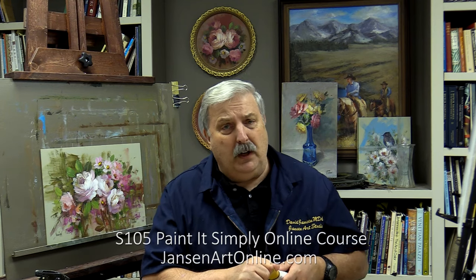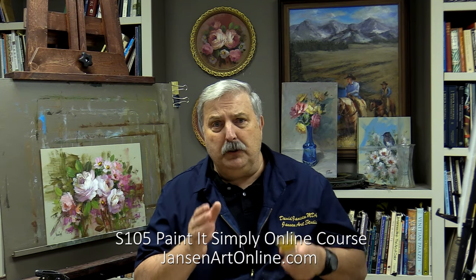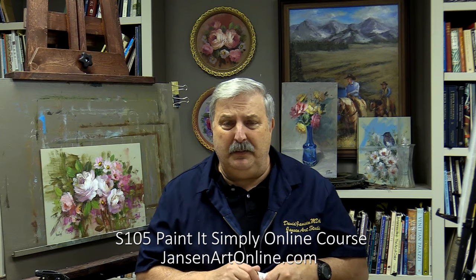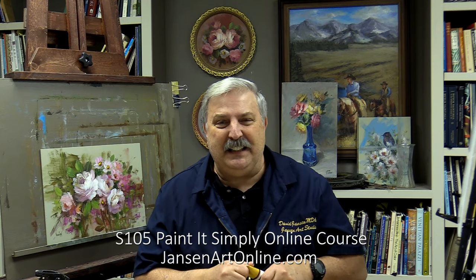This is a beginning basic rose from our S105 online course on jansenartonline.com. I use a six color set. I'm going to use basically a sheer technique and what I call a 2-2-1 painting of the rose, so you can maybe see it a little bit different than some of the other roses. I do a lot of different kinds of techniques.